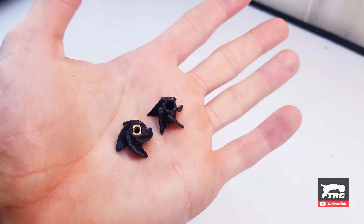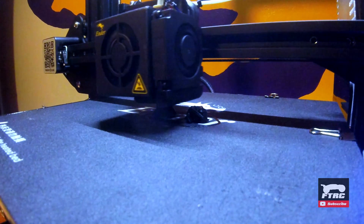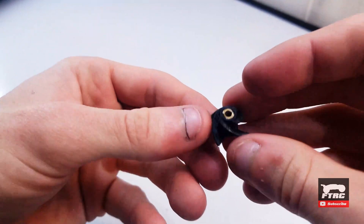I won't even show the first test as it was horrible, so I designed some new impellers to try. I'll start with this one.